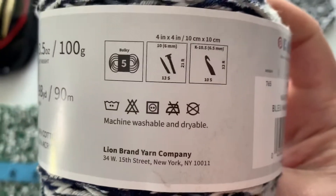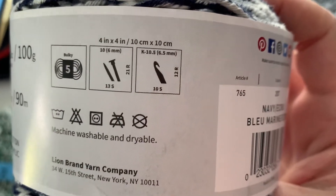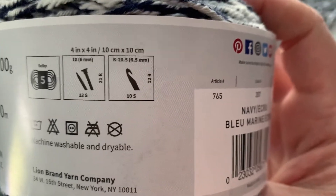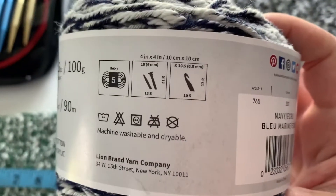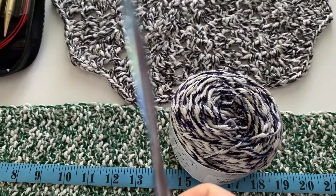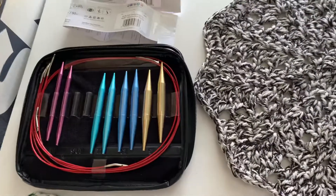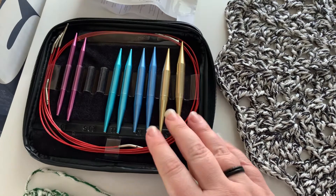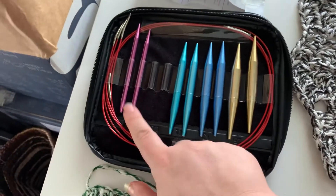They claim it to be a bulky 5. They suggest a size 10 or 6 millimeter knitting needle and a K 10 and a half, or 6.5 millimeter, crochet hook — and that is what I used. I used my trusty unknown-brand K hook and my AC Moore going-out-of-business sale set of interchangeable needles, the size 10.